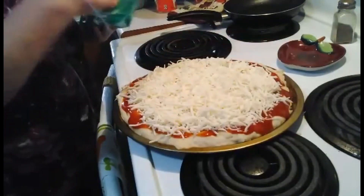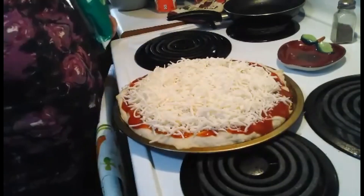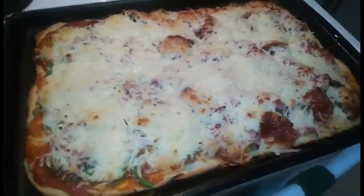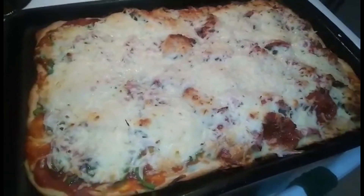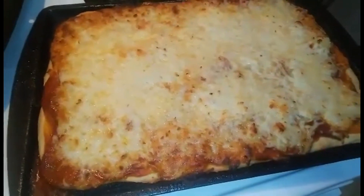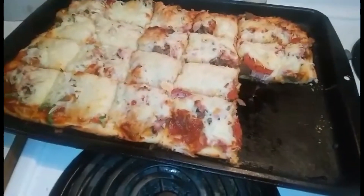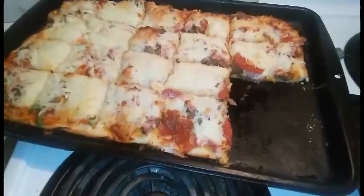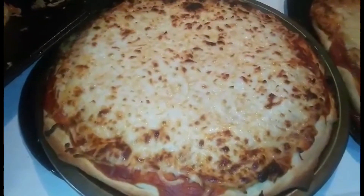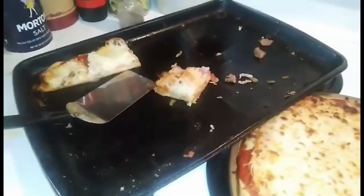And now we patiently wait until it's all done. Pizza number one is out of the oven. Pizza number two is in the oven. We've got pizza number two, let's come out of the oven. Somebody's already got in pizza number one. Pizza number three is in the oven. Pizza number three is out. Looks like I have about demolished pizza number one. Eating good tonight.